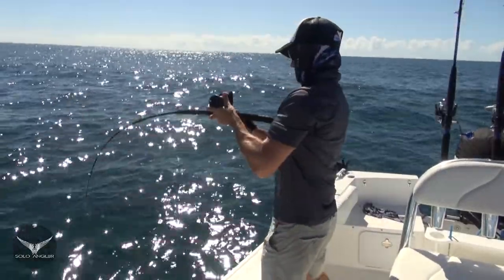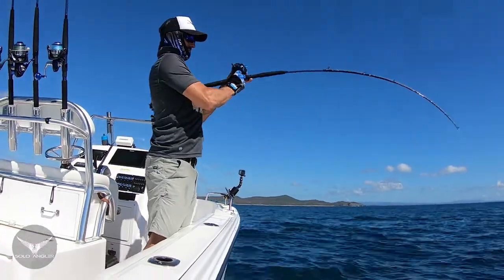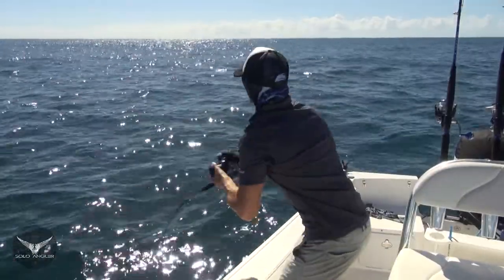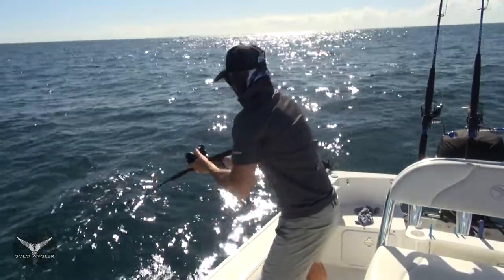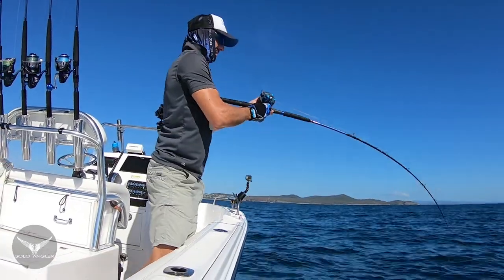I've got him off the bottom now — he still wants to go hard though. That was a good hit. This has got to be a big trout, it has to be.